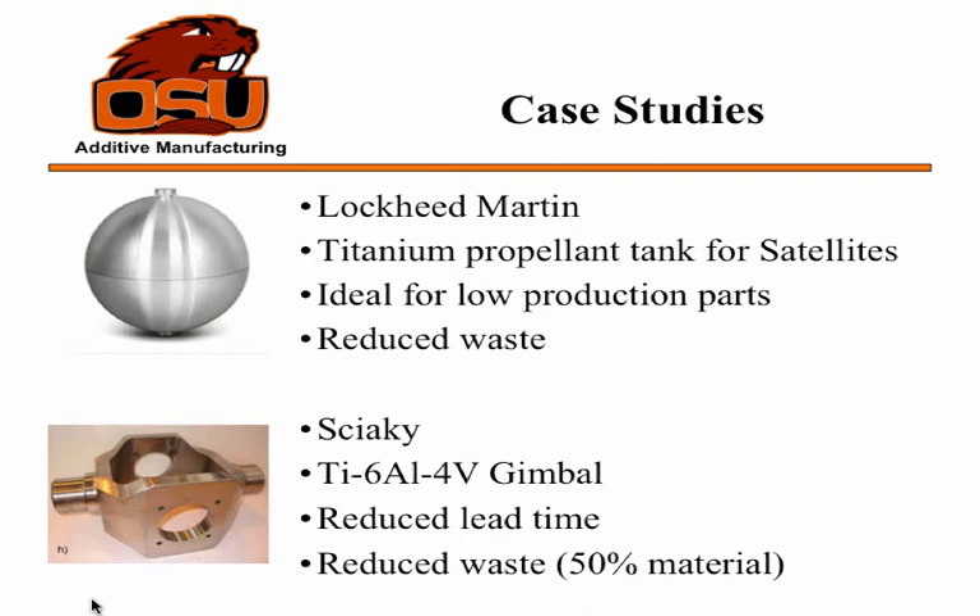Here are a few case studies. Lockheed Martin worked on a titanium propellant tank for their satellites — it's a spherical tank, so it's a little more difficult to build than some other types of tanks. This process is ideal for these low-production parts where they're only making a few for satellites. It also reduces waste quite a bit, so they build faster without waiting for all the forging. Their goal eventually is to print an entire satellite, or all the components they need for a satellite.